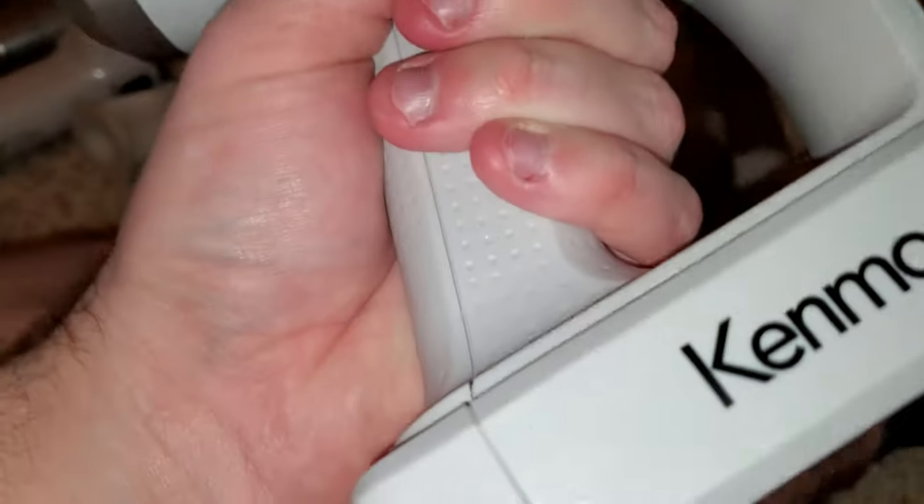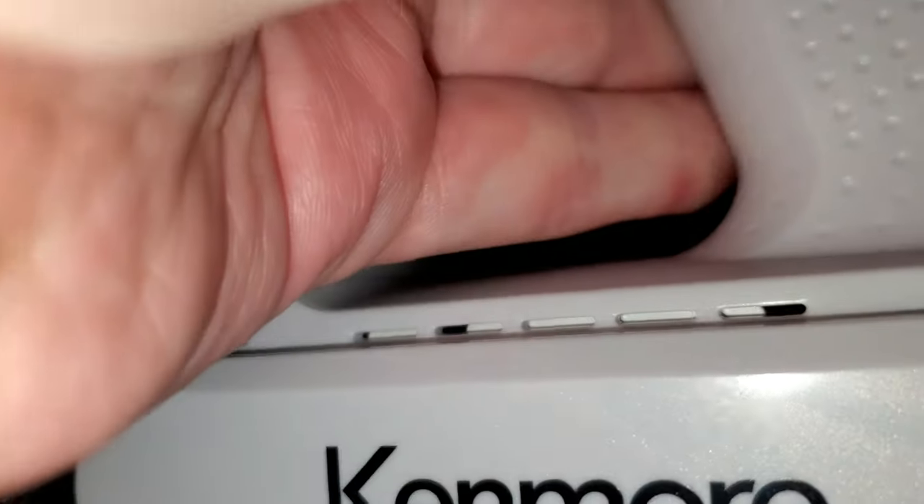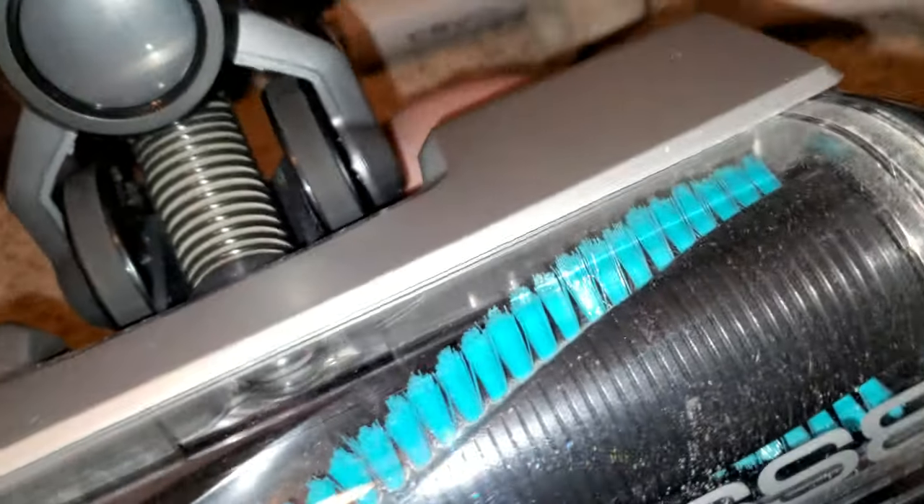It is lightweight and easy to use. It looks like there's a battery air exhaust — probably because the battery gets so hot. The Bissell Icon and the LG don't have that problem.